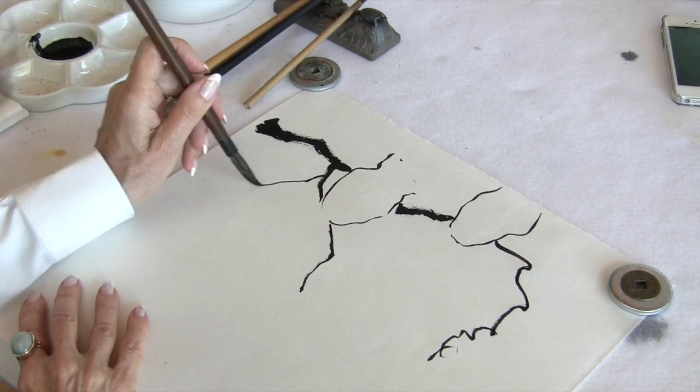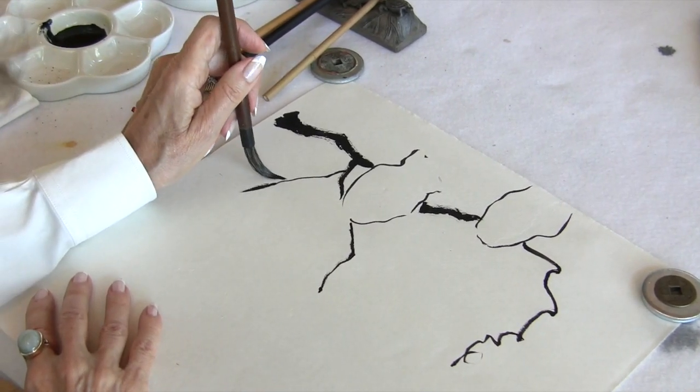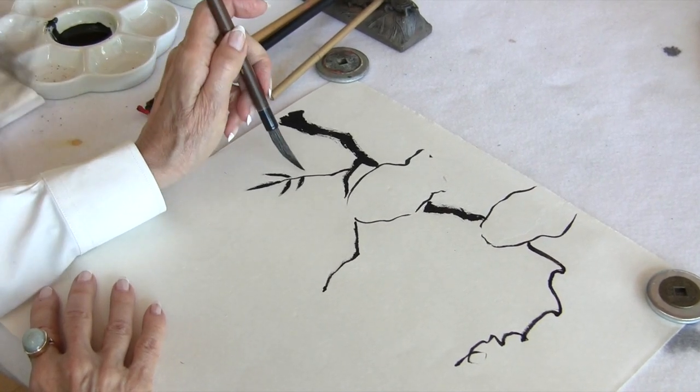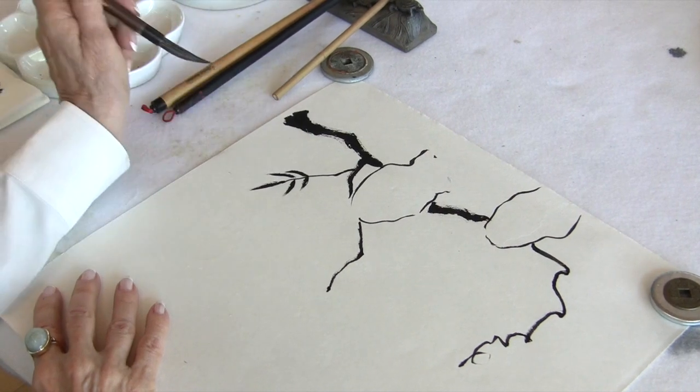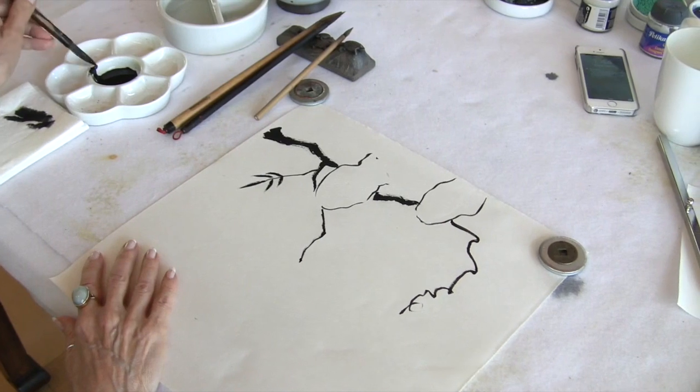Then we could have our leaves here or wherever. The leaves are hard to do with the mountain horse brush because it's not full enough, but just to give you an example. So that would be painting a branch for wisteria.